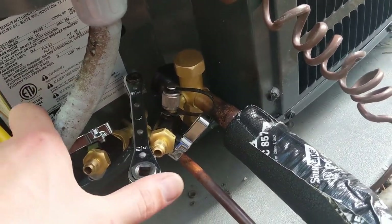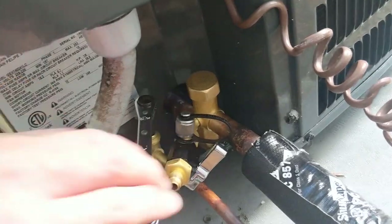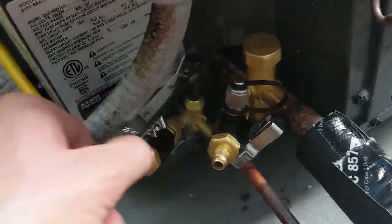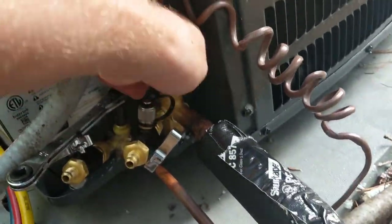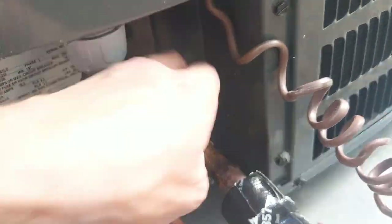Now we're ready to crack open the liquid line, so we'll do that one first. Then I'll finish opening that, open the suction side, and we'll go inside and turn the thermostat on.